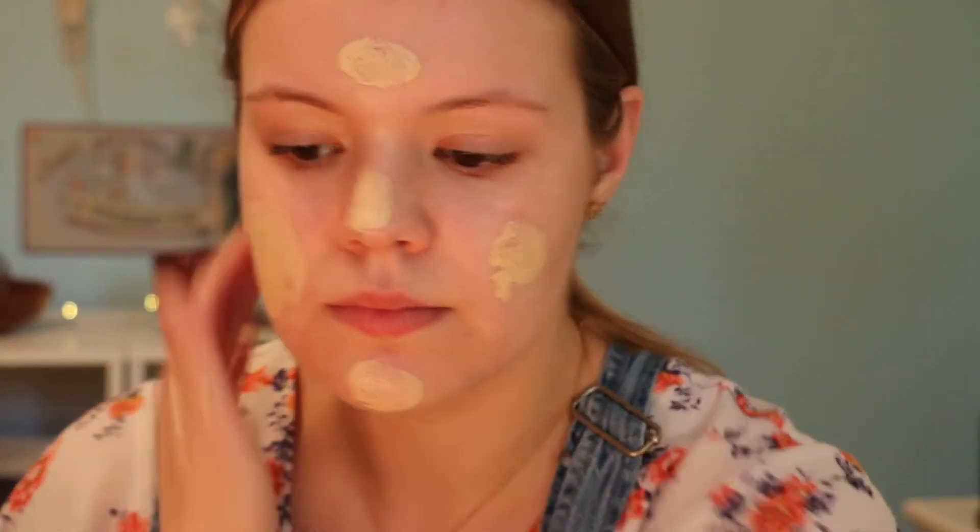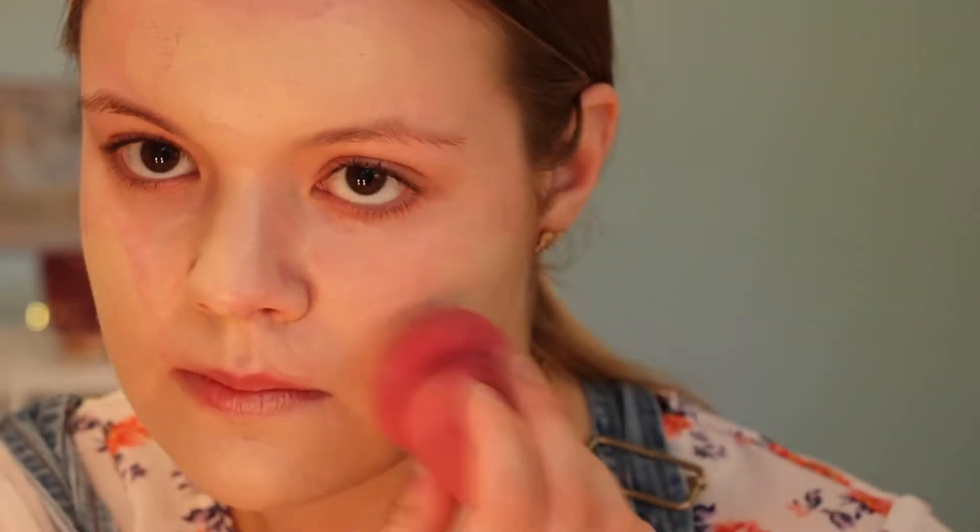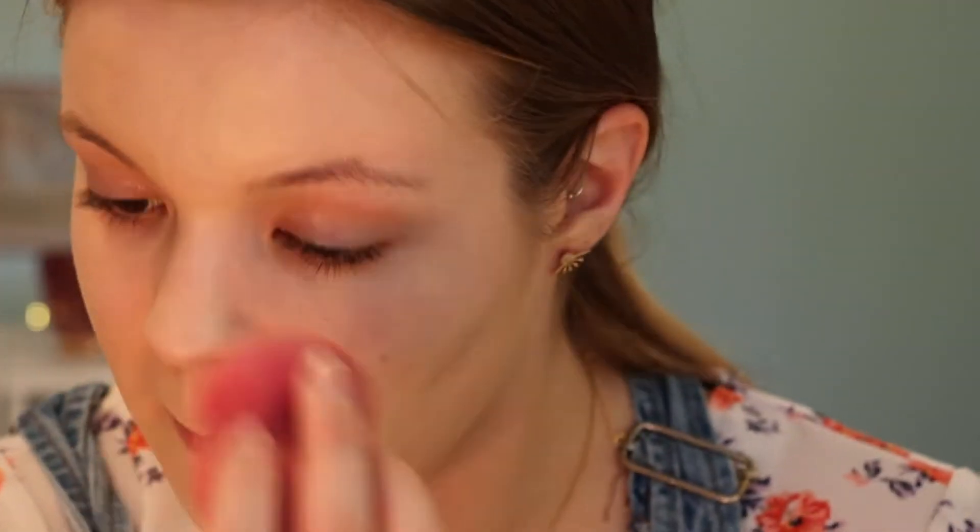The concealer is just to add a little more coverage to the foundation, so I mix those together with my ring finger, get the rest off, and then I just start applying it evenly all over my face. I'm going to add a little bit more foundation to my beauty blender. The nice thing about this foundation is it is really buildable — it starts off at pretty medium coverage, but you can add more if you need it. Make sure you blend down your neck and get on your ears as well.